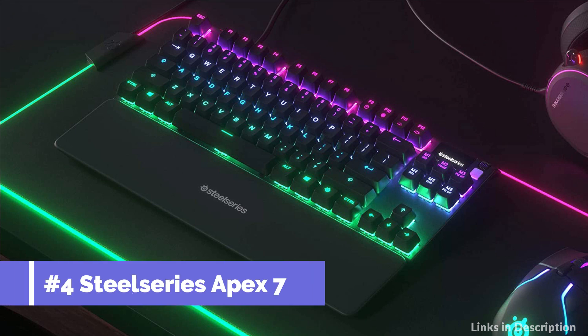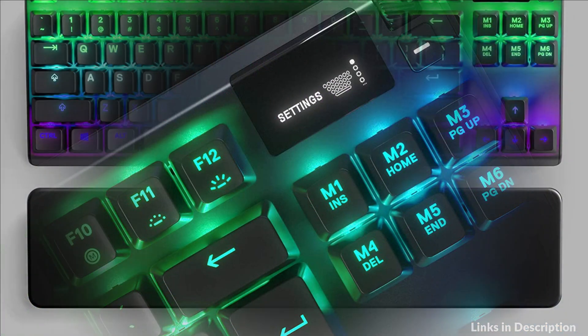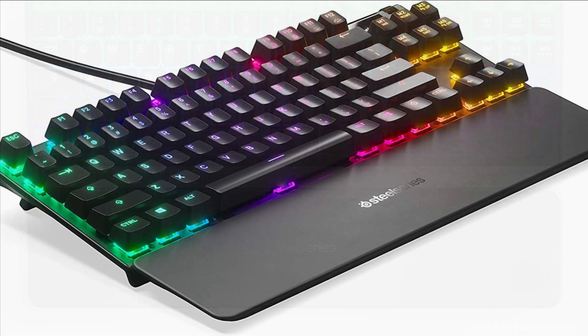On number 4 we have the SteelSeries Apex 7 Keyboard, with consistent performance rated for 50 million key presses. Brown switches have a soft tactile feel, so you can gently feel when an input is made. Adjust settings and see on-the-fly info straight from your game, music, or Discord — all without tabbing out of your game.